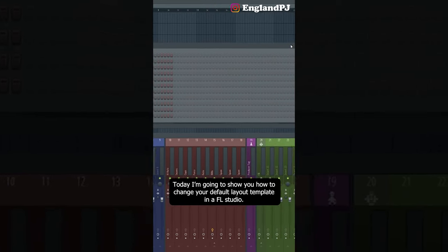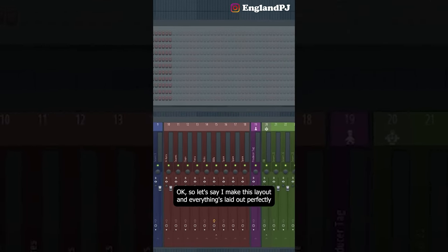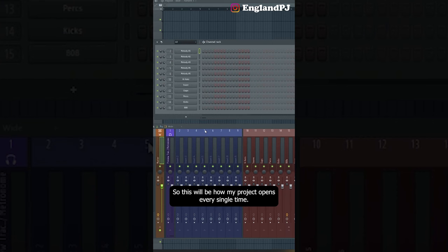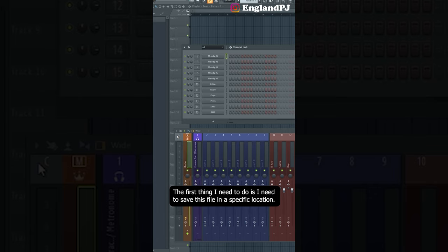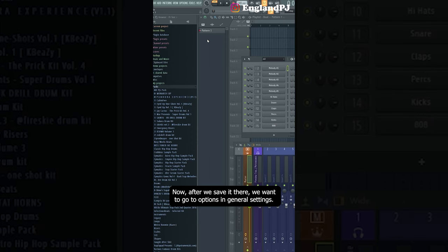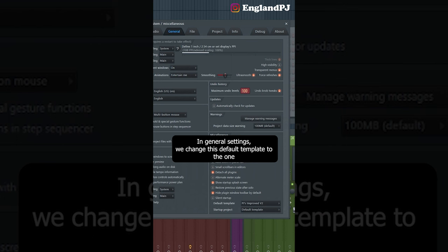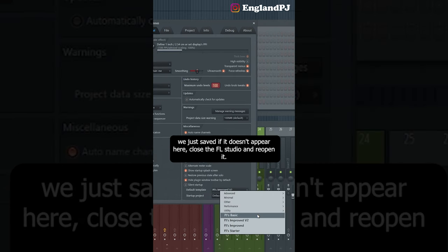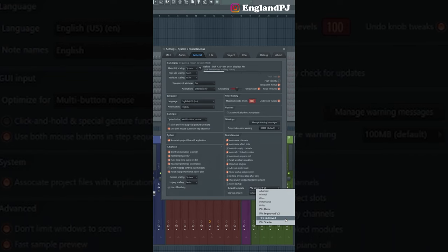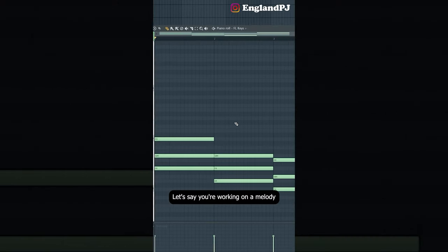Today I'm going to show you how to change your default layout template in FL Studio. Let's say I make a layout and everything's laid out perfectly the way I want it. The first thing I need to do is save this file in a specific location — go to File, Save As, and navigate to wherever FL Studio is installed, then Data, Templates, and save it in that folder. After saving, go to Options, General Settings, and change the default template to the one you just saved. If it doesn't appear, close and reopen FL Studio. Now every time you open FL Studio, you'll have that template.